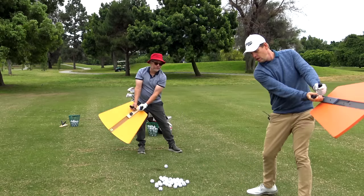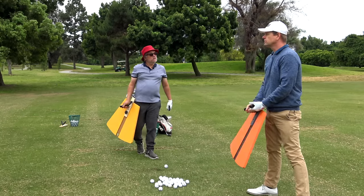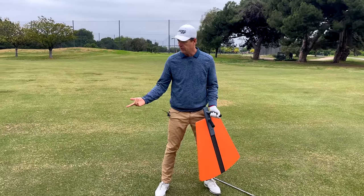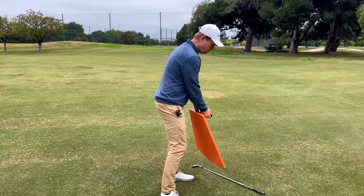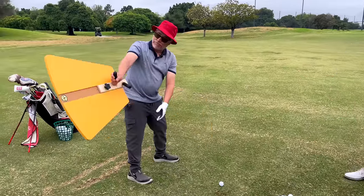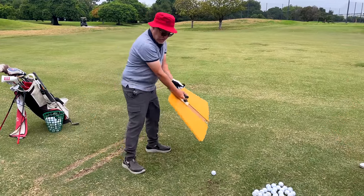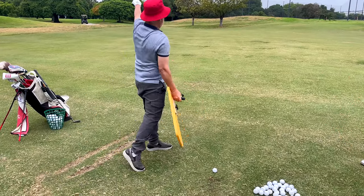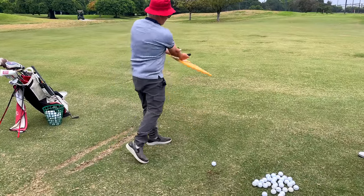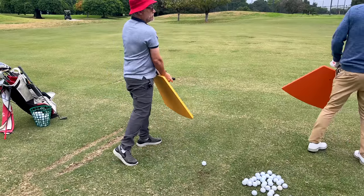That's the hardest thing to get people to do - shift before they turn. Almost always everybody turns first. When people first use this they go to turn it. But once you have the task of being on plane you're not going to do that, because that goes here. Then particularly on the forward swing, you'll see very quickly if you have somebody doing this and you say 'no, it has to keep going' - they instantly break.